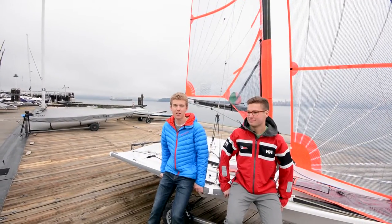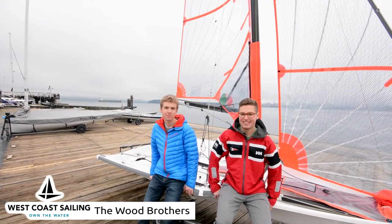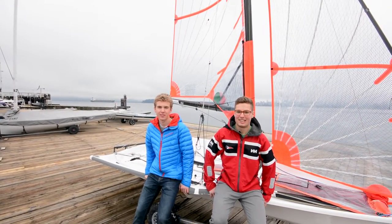Hi, I'm Ryan. I sail 29ers at Royal Vancouver Yacht Club with my brother Adam. Today we're going to take you through some quick performance upgrades so that you can get the most out of your 29ers.